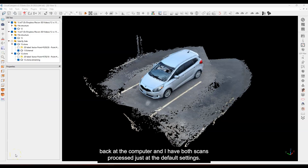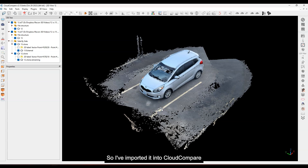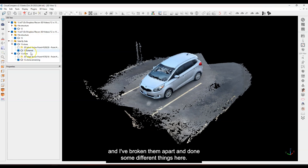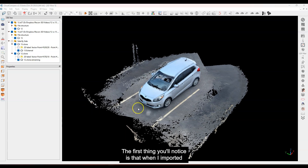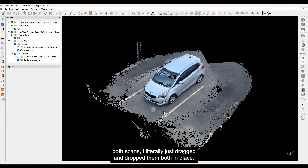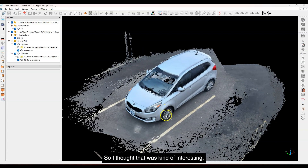Okay, we're back at the computer and I have both scans processed at the default settings — that's the five millimeter resolution setting and five meter depth of reconstruction. I've imported them into Cloud Compare and broken them apart. The first thing you'll notice is that when I imported both scans, I literally just dragged and dropped them in place, and they fall almost right on top of each other, which I thought was kind of interesting.